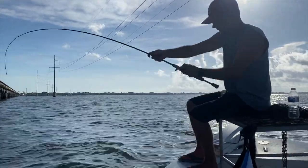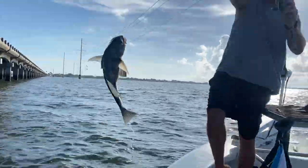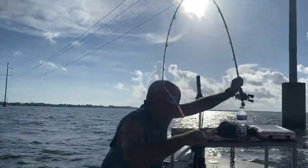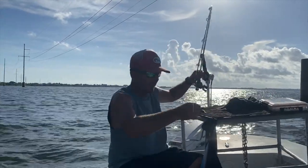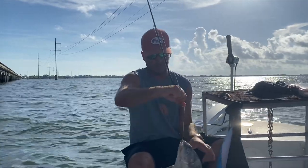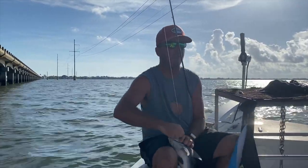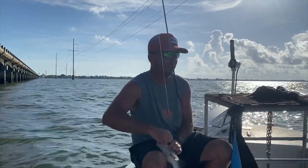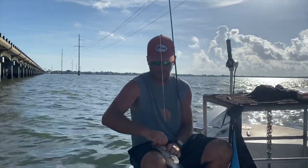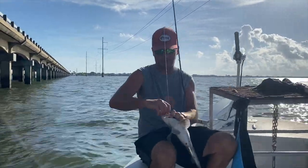Nice little drum — this is the perfect size. Those drum have a bad reputation, and for no reason. I actually cooked some of these last night — they taste just as good as redfish if not better. And they really gang up. Great fish when you got a pile of them out here. Great fish to teach kids how to fish on.